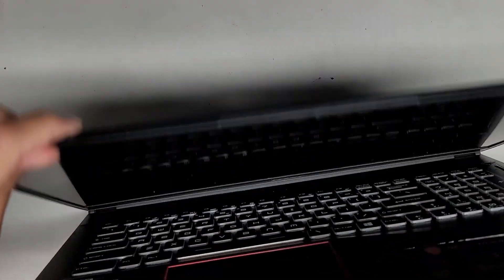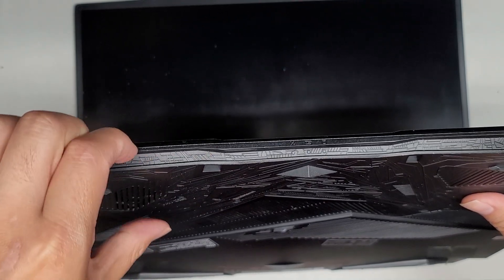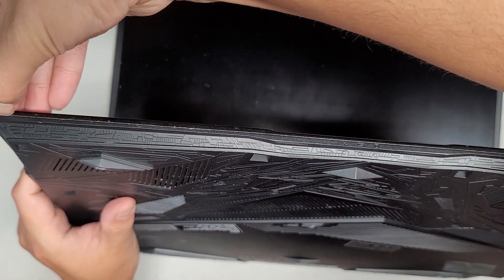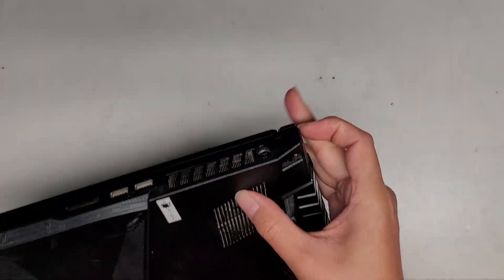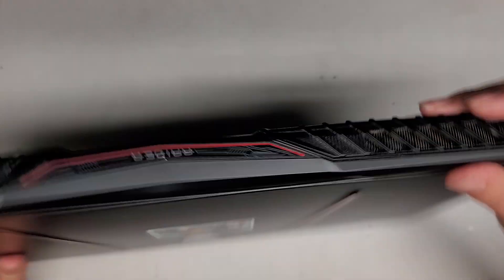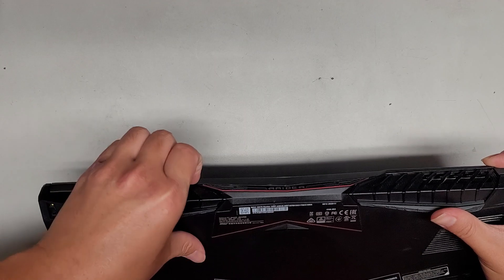Next we're going to lift this up and rotate it. It usually helps to have the screen holding it up a little bit, then I get my fingernails in the gap between the plastic cover. Let's see if this one comes out like the other models. There's a little groove there — let's see if we can pop it open from there. Not really much room to get in there. This might be a difficult one.